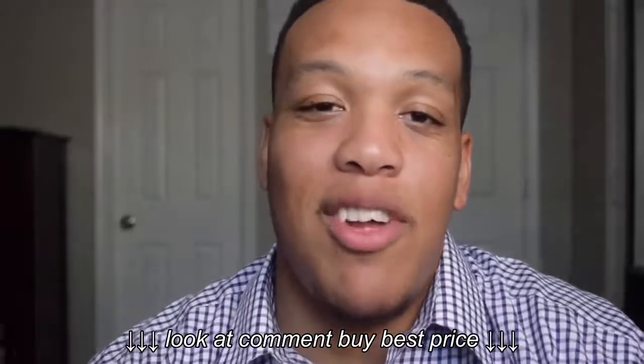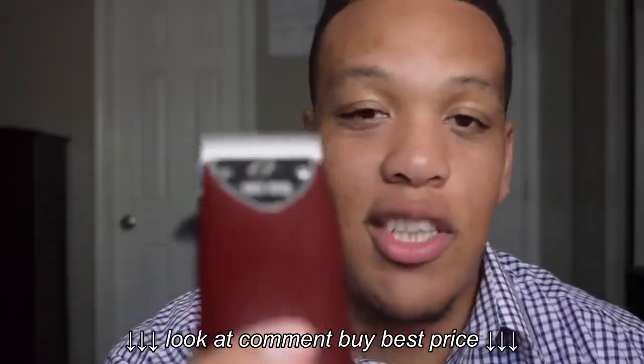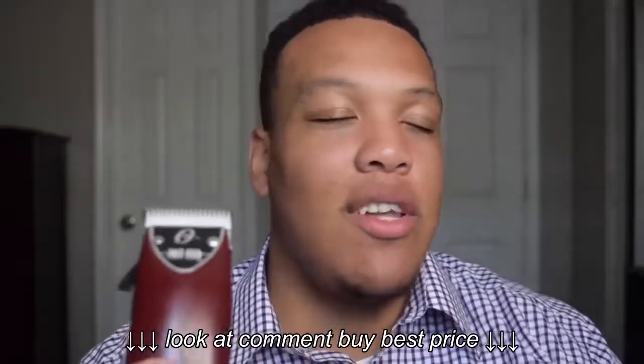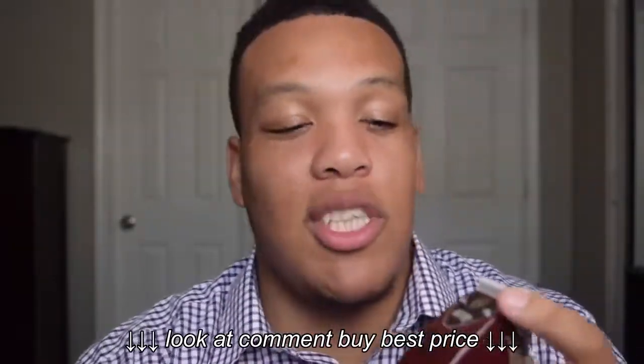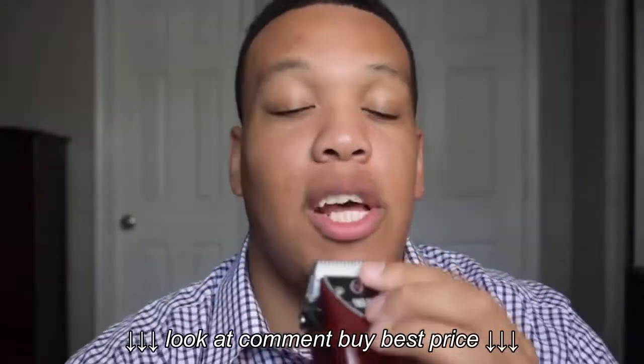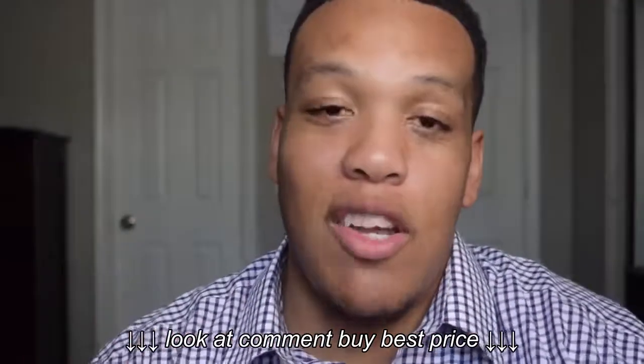Now for the Oster Fast Feed. I switched over to the ceramic blade because I didn't want to go through the trouble of zero-gapping them. I actually had this laying around — bought it a long time ago. I took the standard blade that it came with off and put this on; it literally took two seconds.